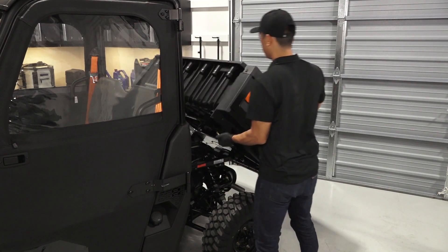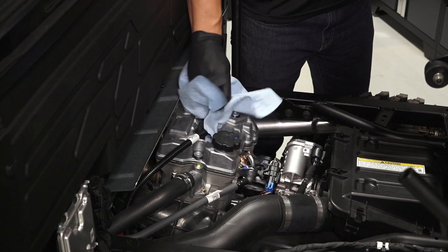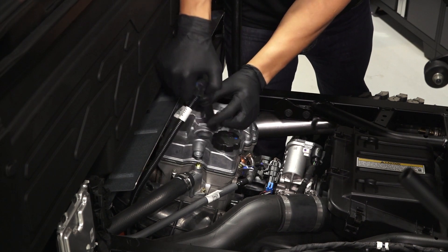Pull up on the cargo box latch and pivot the box up. Before continuing, wipe away any dirt or debris around the spark plug boot with a clean dry cloth. Then, carefully remove the spark plug boot.